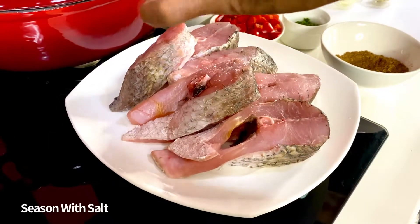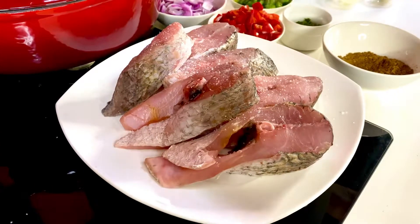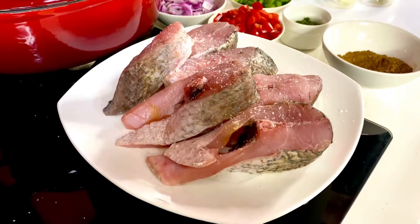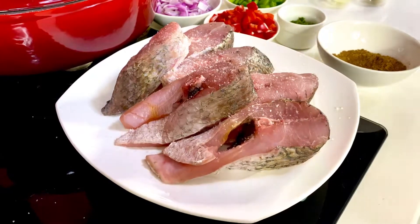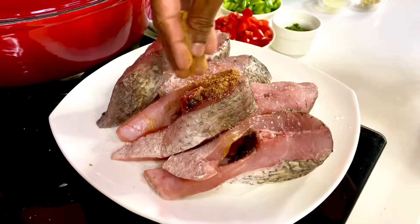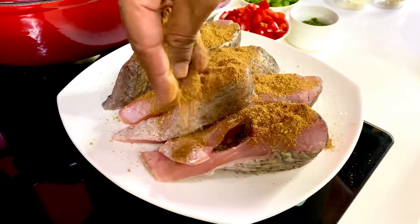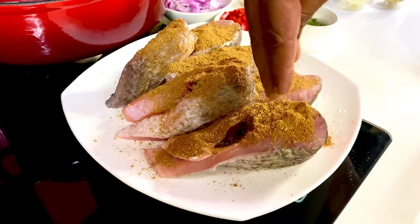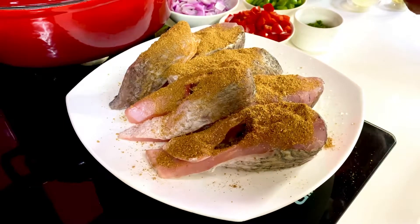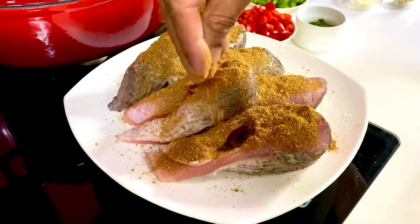We're just going to give the sea bass steaks a fine sprinkle of sea salt — don't hesitate, because salt just allows it to work its magic in. Take a little bit of this spice rub and sprinkle it on top, dab it down dry. I'm going to reserve just a teaspoon of this spice rub for the medley later. Sprinkle it, coat it on both sides, and let your fish marinate in this dry spice blend on the side.